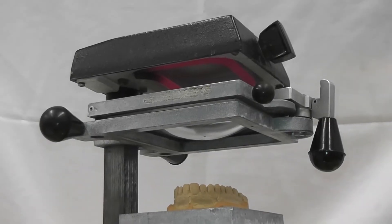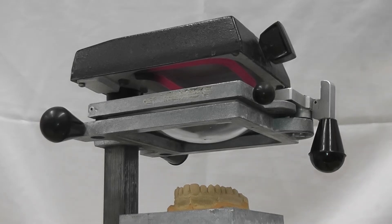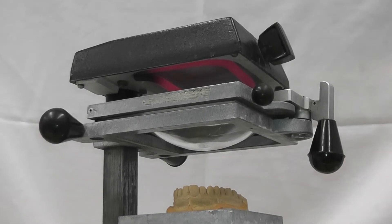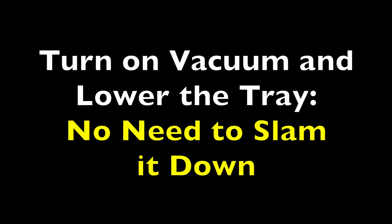As the thermoplastic mouthguard material heats up, you'll see it slowly start to sag down, and you're looking for about 5cm of drop. If you look at the top, you can see the heater — it's red hot. When you see that amount of drop, it's time to turn on the vacuum and to carefully lower the tray.